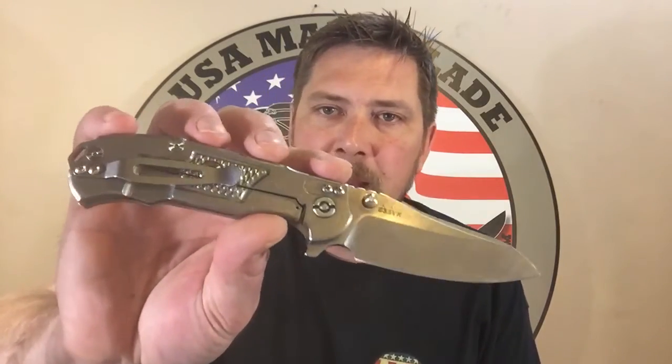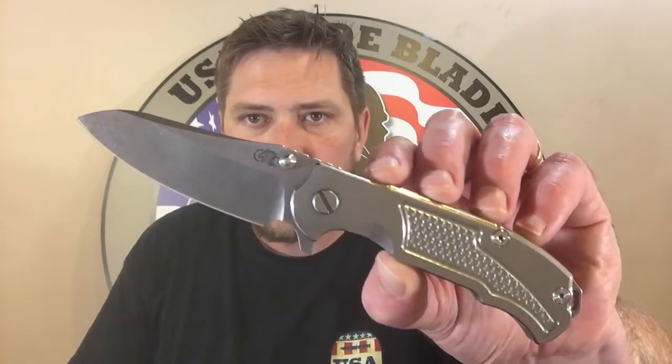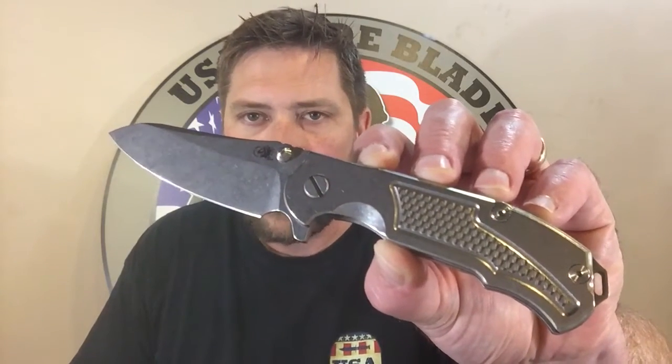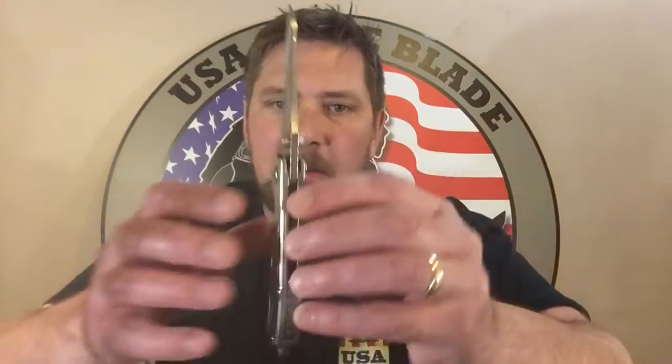That's about it on this knife. It's just blown away — hey, that's 35 blade steel. Your typical Hinderer quality. They just knock it out of the park. All the guys over at Hinderer, I'm just impressed with these. Keep up the great work.